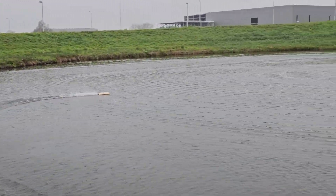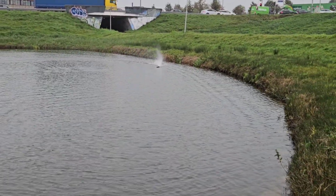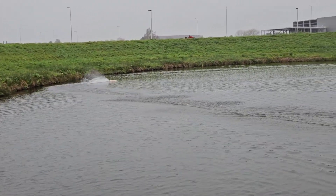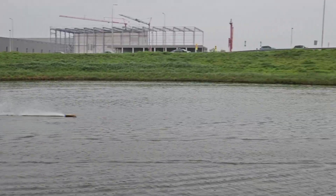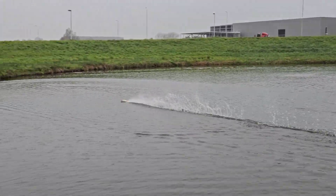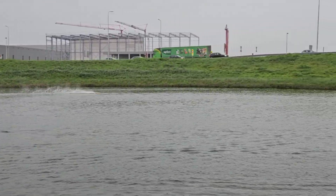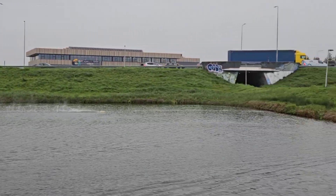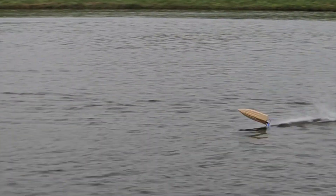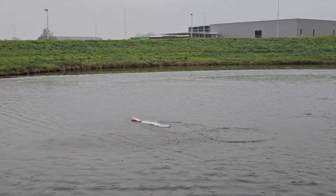Nice, nice — it's ripping! Wow, I landed it.